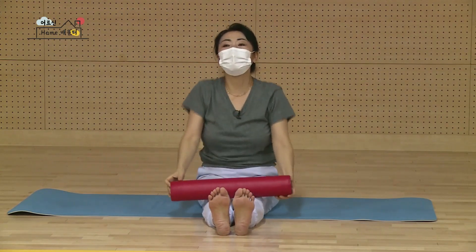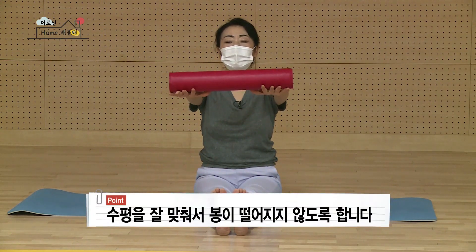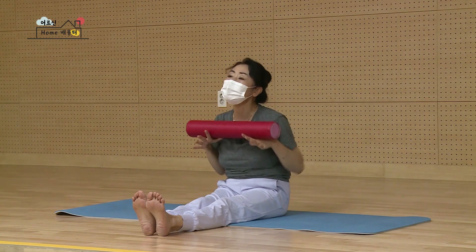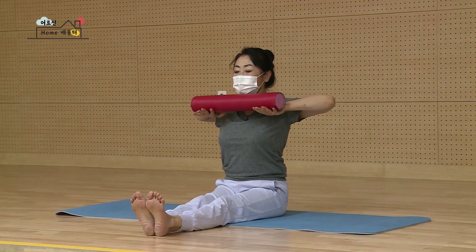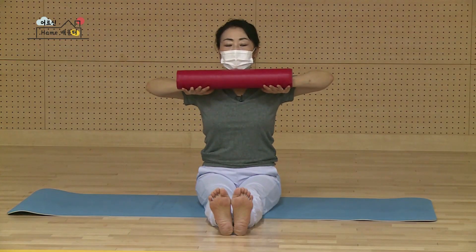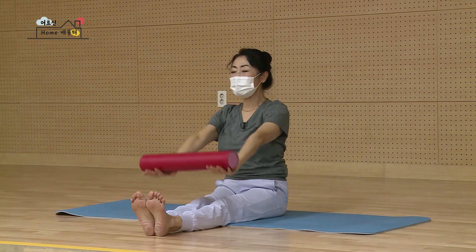다시 천천히 내려서 어깨를 툴툴툴. 봉을 그대로 놔두시고 내 손등을 봉 밑에다가 맞춰서 발란스 잡아보세요. 마시고 어깨 낮추고요. 내쉬며 팔꿈치 접어서 턱까지 당겨오세요. 팔꿈치가 벌어지셔야 돼요. 떨어지시면 안 돼요. 내쉬면서 그대로 밀어서 손가락 열 개 힘을 다 주고 계셔야 돼요. 다시 둘 당겨요. 다시 밀고 셋 당겨요. 다시 밀고 넷 당기고 다시 밀고 마지막이요. 다섯 당겨요. 다시 천천히 밀어내시면서 다시 내려갑니다.